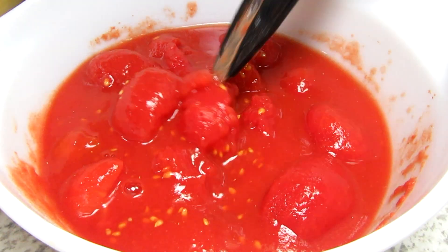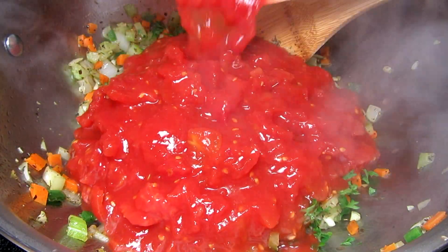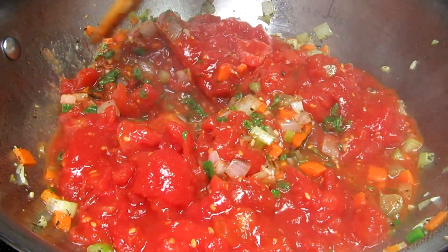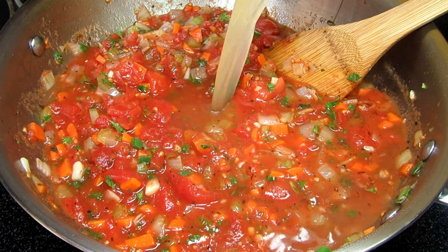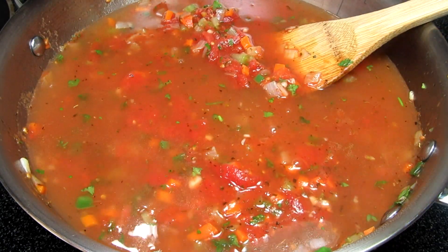You can use chopped fresh tomatoes, diced or coarse crushed tomatoes, but I have a can of whole tomatoes that I'm just giving a rough chop. Giving everything a good mix.